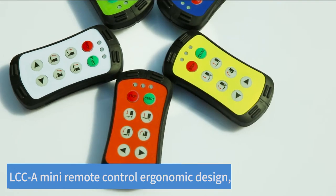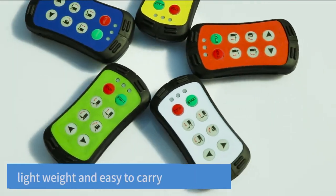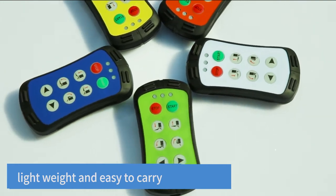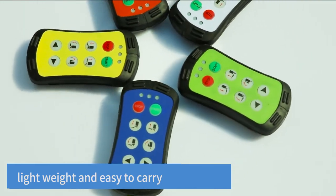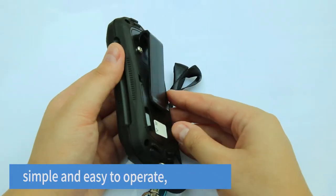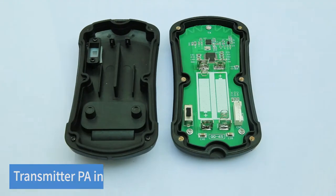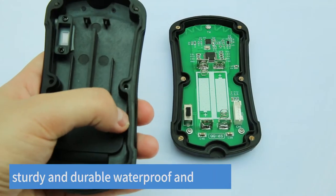LCCA Mini Remote Control — ergonomic design, simple and easy to operate, lightweight and easy to carry. Features a back clip design with a transmitter made from PA industrial material.